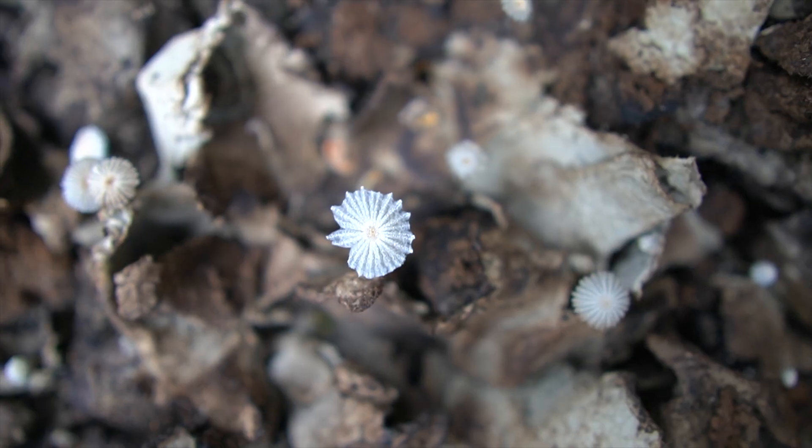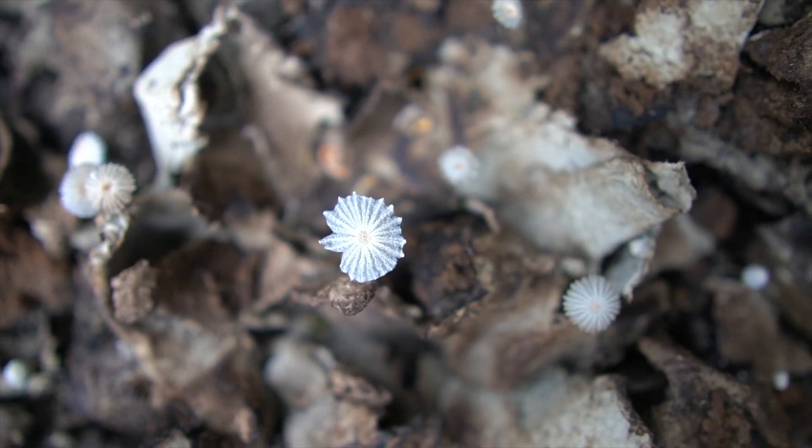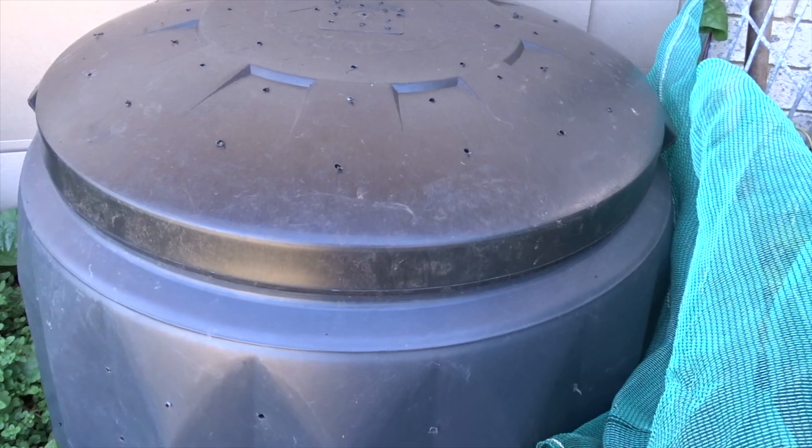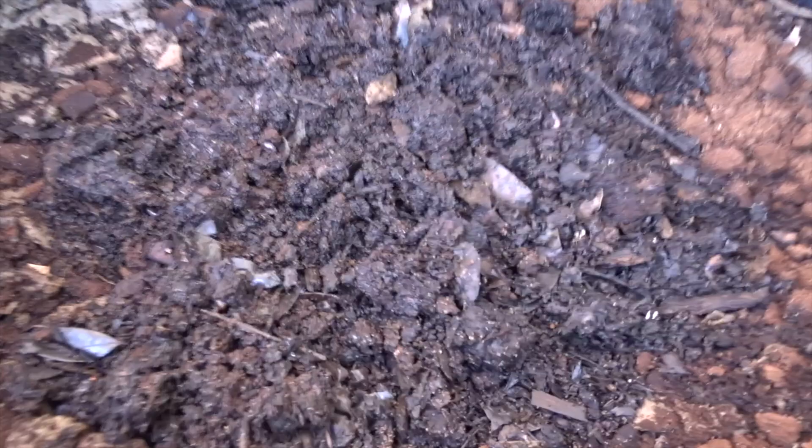We really don't want to start digging that fungi through. We want to let it settle, do what it needs to do. Then later on, once you see it dissipate and disappear, dig it through a little bit, turn over your worm farm, let a bit of air into it. But it's a great thing.